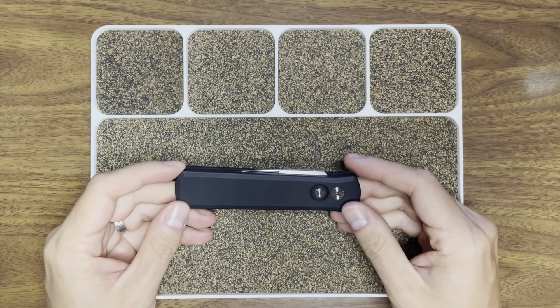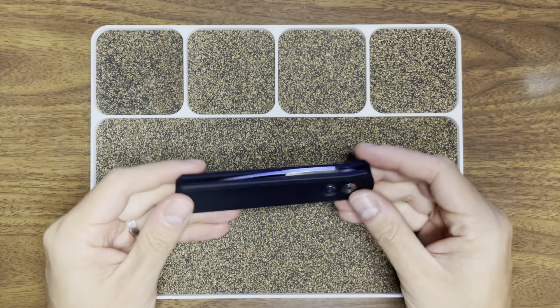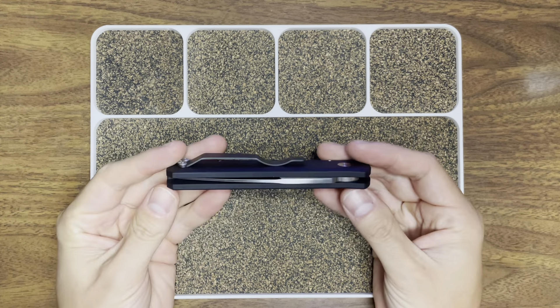Hey guys, Gluten Free EDC here, I'm Brian, your gluten sensitive representative. Today I have a pretty cool knife for you — this is my first automatic knife, this is the Protech Godson.